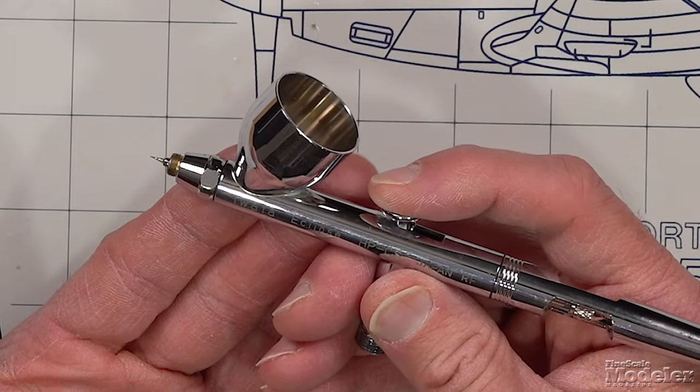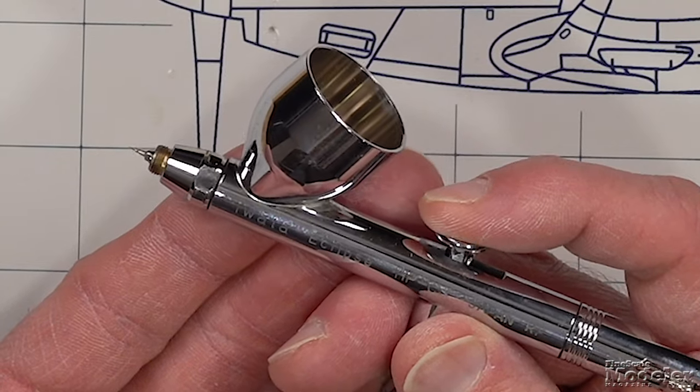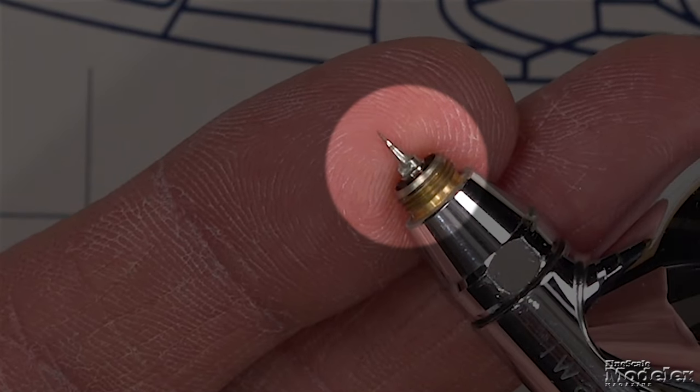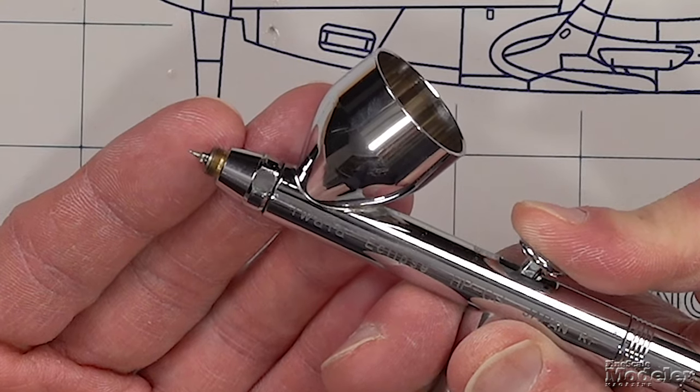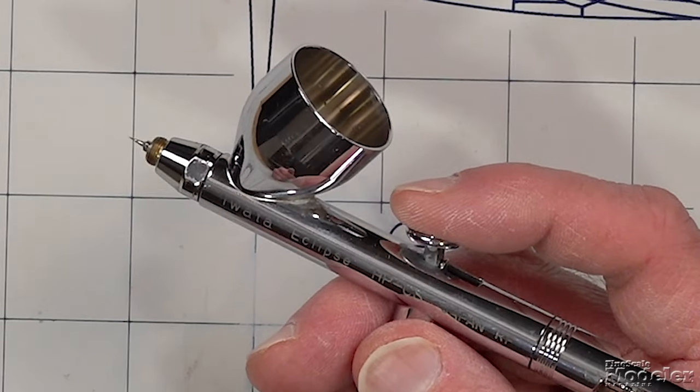On a double action airbrush, the button goes in two directions. You push down to open the airflow, the same as with the single action. There's a little bit of play, so you have some control over how much air is actually moving. Then you pull the trigger back, and that moves the needle through the nozzle, which affects the airflow — the further back you go, the larger the paint pattern. That gives you control over the size of the pattern on the fly, as opposed to the single action where you have to stop painting, adjust the nozzle, start painting again, and so forth. This just gives you a little more control during your painting sessions.